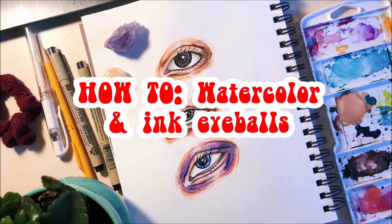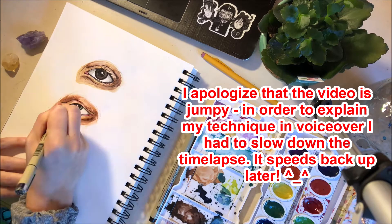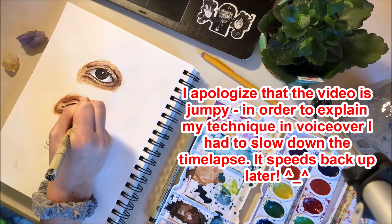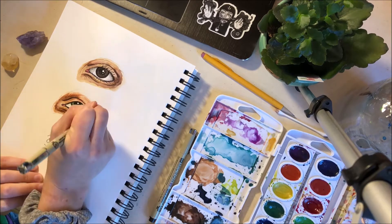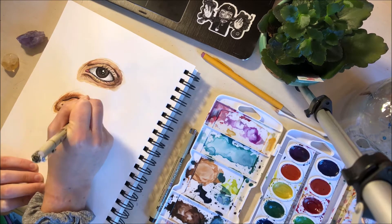Hey guys, it's Gabby and I just wanted to drop off this little video for you today. I just kind of worked on some watercolor eyeballs because I really love drawing eyes. I don't know why, but they're one of my strong suits. So I just wanted to throw some down on my new sketchbook today to kind of fill up a page.